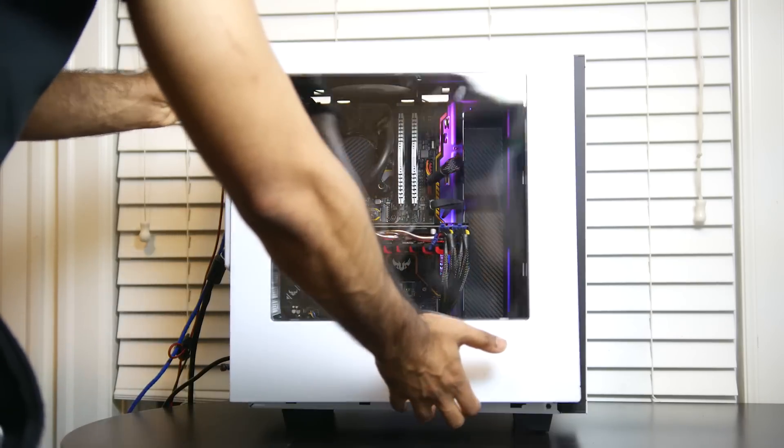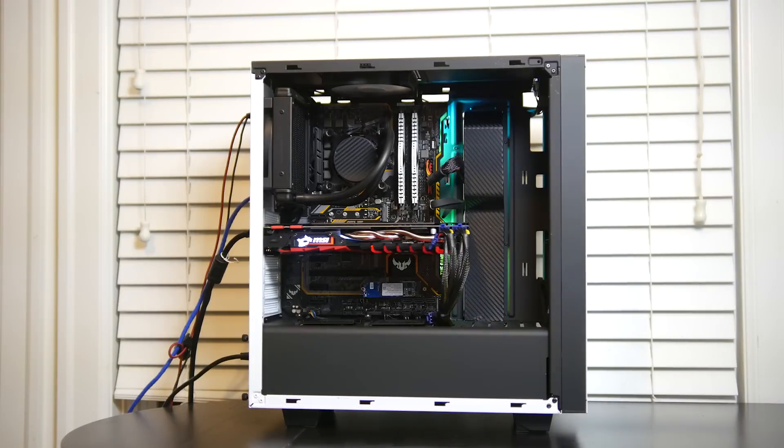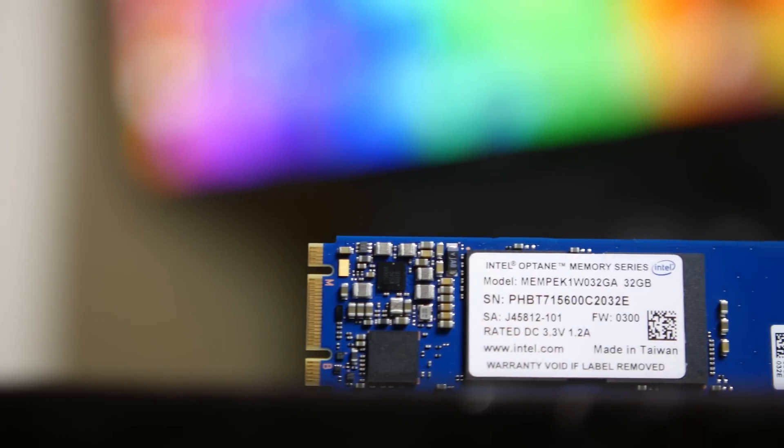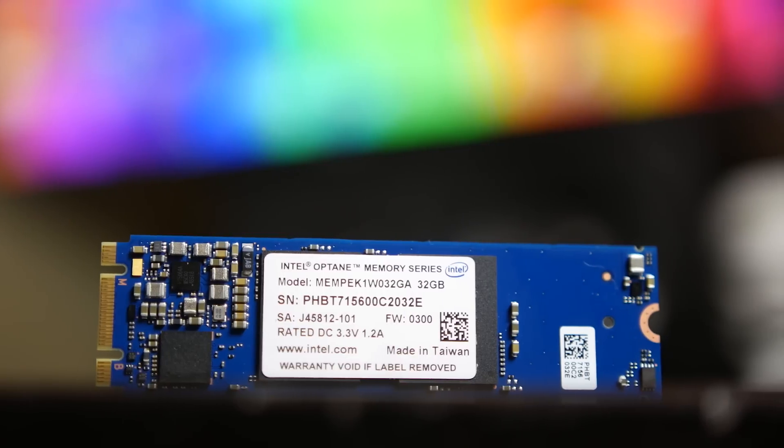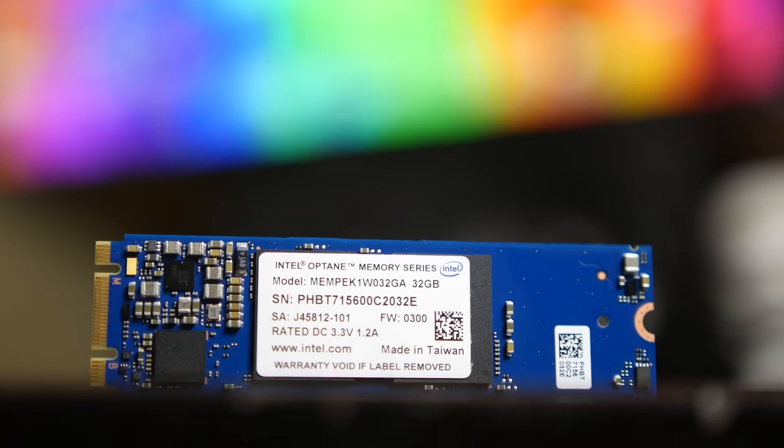It's featuring the Core i7-8700 processor. We also have a Z370 motherboard as well as a GTX 1070 so we can demonstrate the gaming capabilities of this machine, with the Optane Memory module right over here. This is the 32 gigabyte version, which is more optimal for somebody like myself who's going to be doing a little bit of content creation, some gaming, and a higher intensity workload.